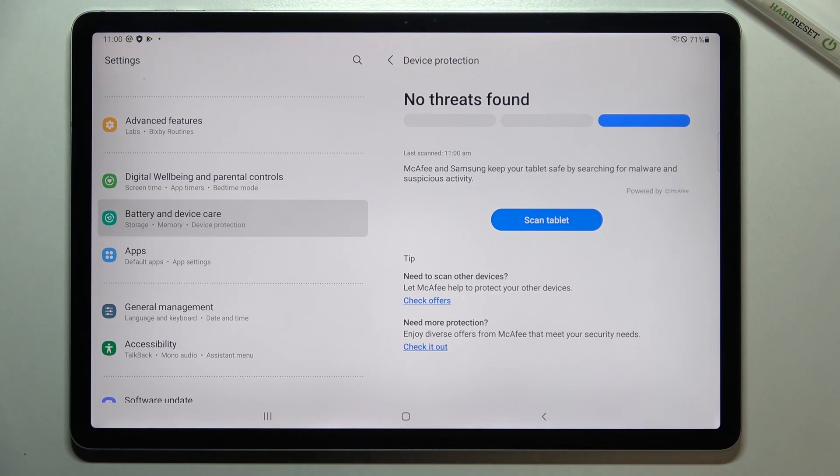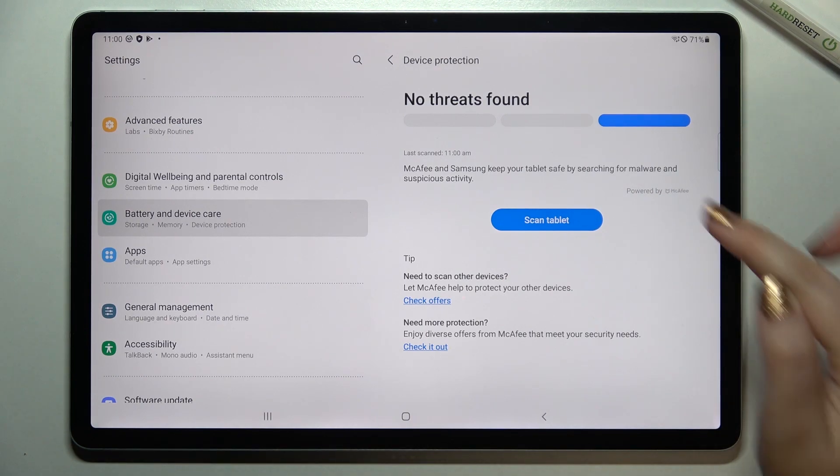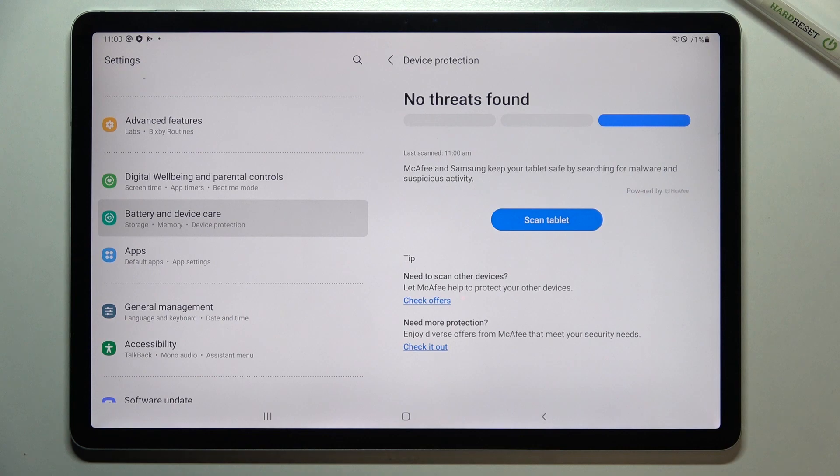It will try to find any malware, any problems, and so on. In my case I do not have any malware or viruses, but if unfortunately your device finds something, it will list it right here and you will be able to take some actions in order to remove the malware.